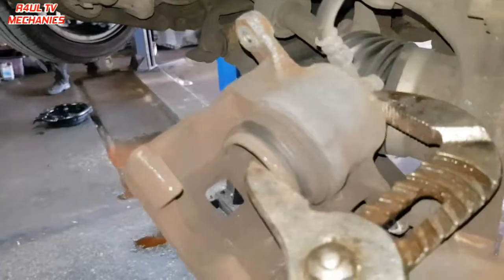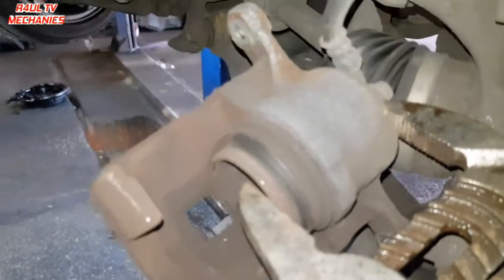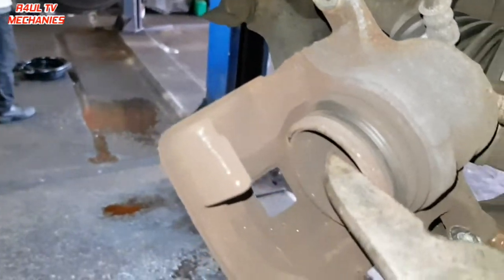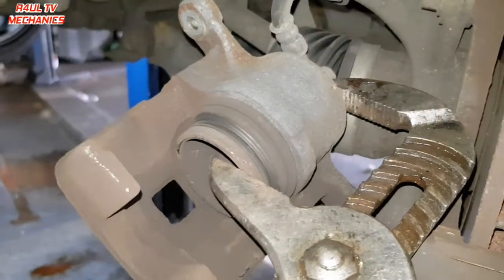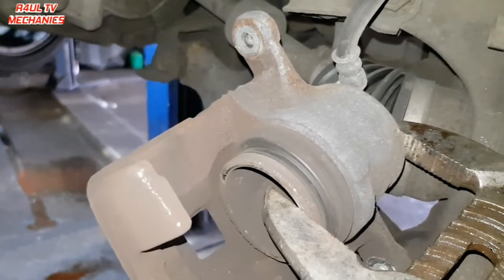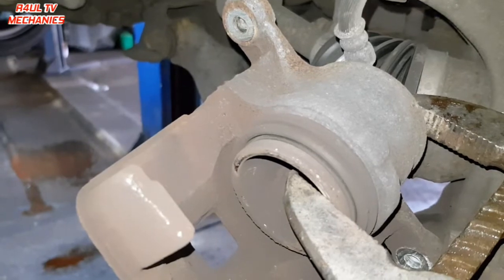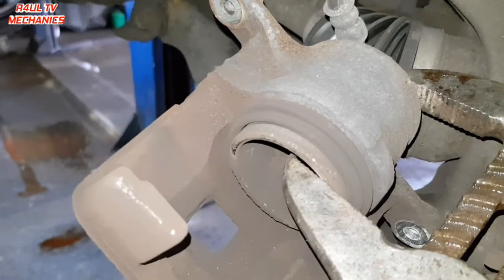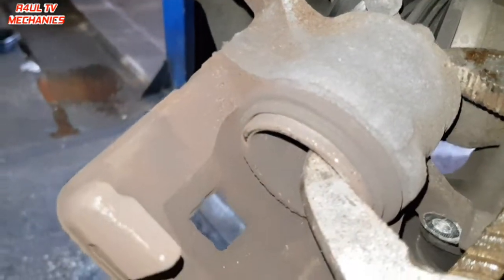The next job is to push the caliper piston back in. You can do that with a brake wind-back tool, or just use a large G-clamp like I've got here and push it all the way in. You may need to readjust the clamp — set it to its maximum and push that piston all the way back in.